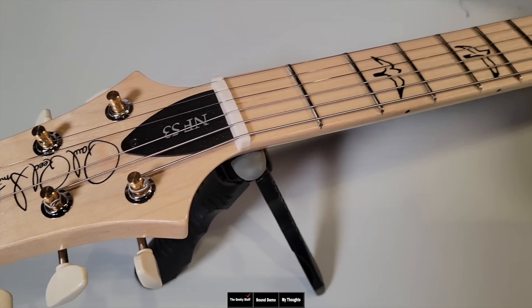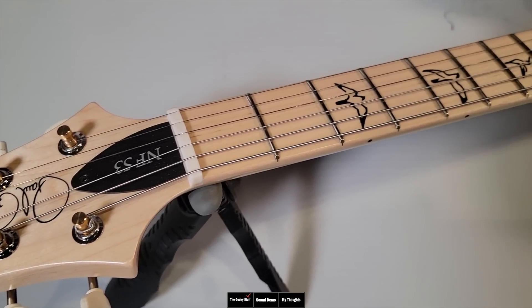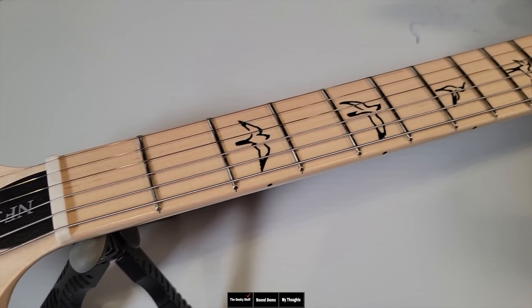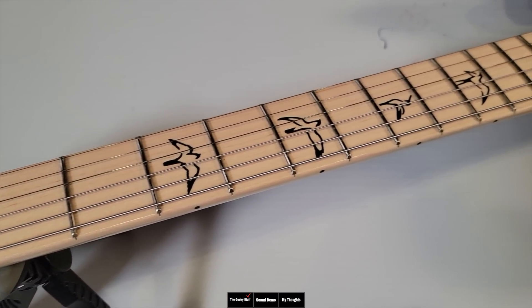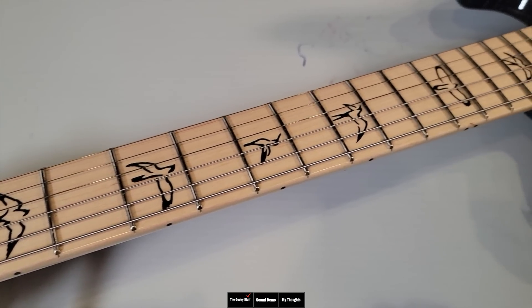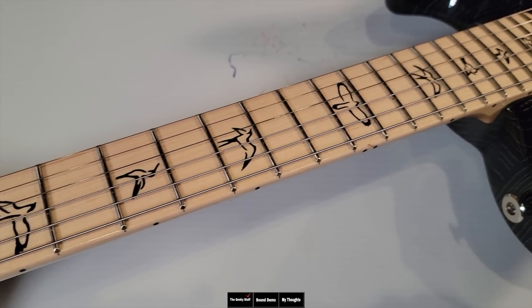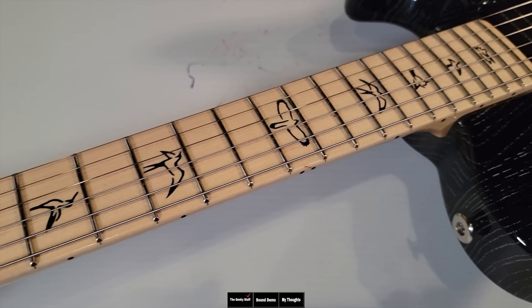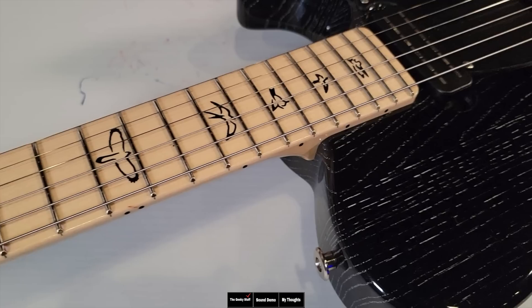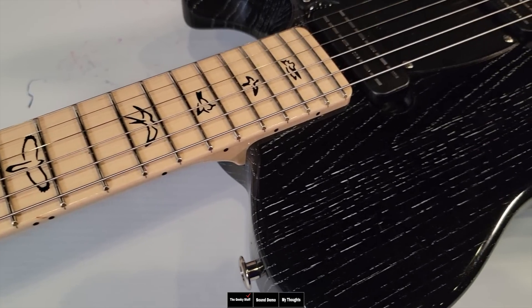On the nut, we are looking at 42.17 millimeters or 1.660 inches. At the 12th fret, we're at 52.48 millimeters or 2.066 inches. For the neck thickness, at the first fret it's 22.62 millimeters or 0.5764 inches, and at the 12th fret it's 24.58 millimeters.